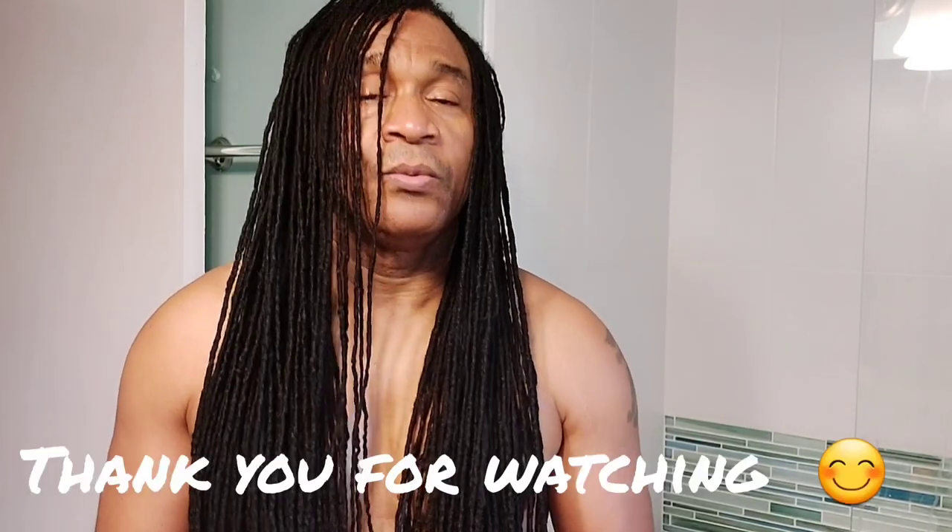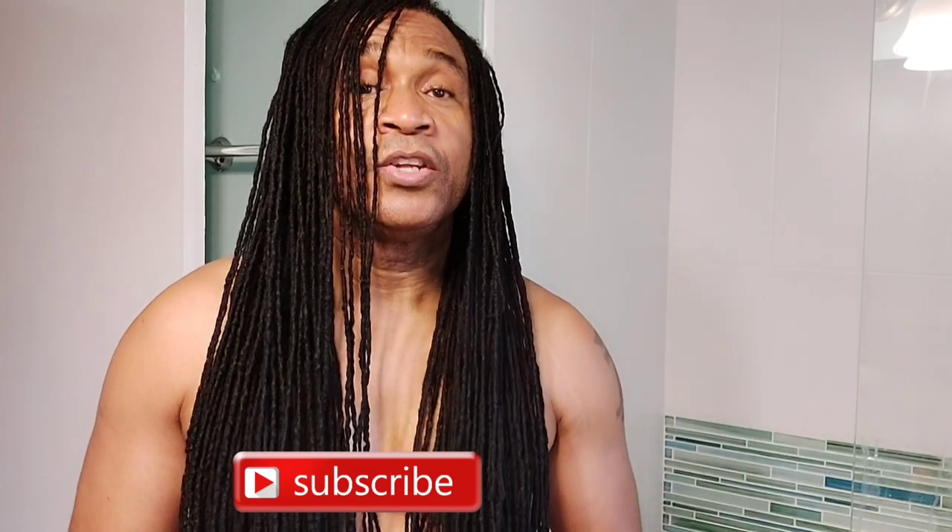Thank you for spending the morning with me. This was really my daughter Niall's idea. I hope you guys enjoyed it. This is what I do each and every morning: spread my bed, drink room-temperature water — very important — do my stretches, brush my teeth, wash my face, and then shower. I'll talk to you guys soon. Bless up.